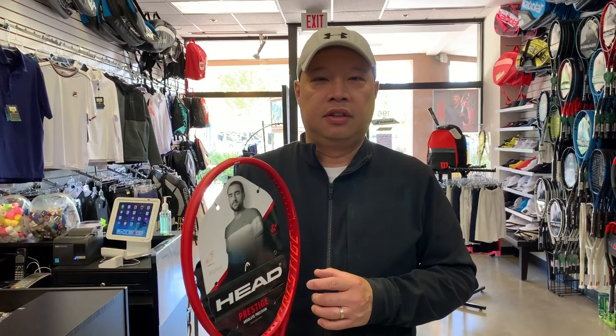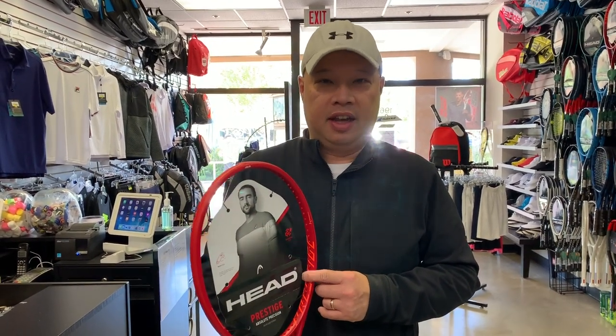Just to give you a background on my relationship with the older versions of this racket: I started stringing in 1990 and was a young buck back then, and this was a pain to string back then. It was a lot worse than it is now — this is a cakewalk compared to what that was.